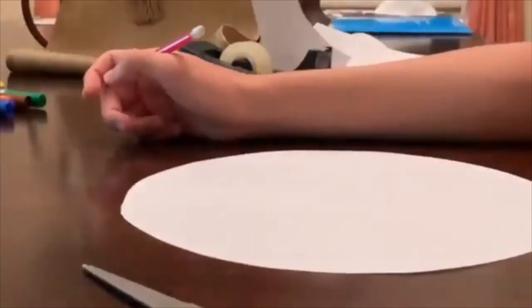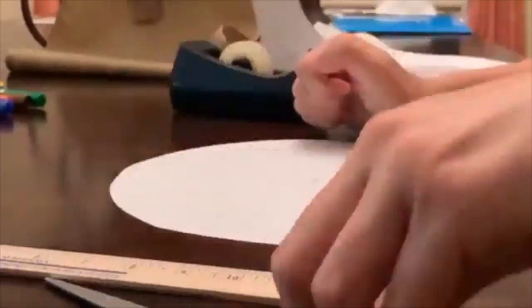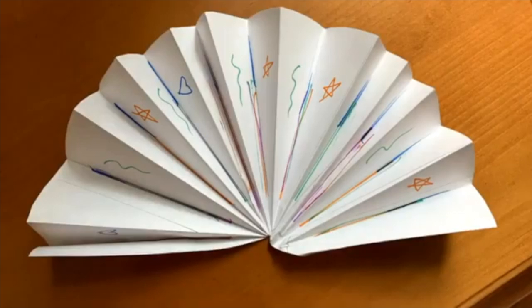First you'll want to tape your paper together — it's okay if you just have one sheet. Then get something circular, trace out that circle, and cut it out. It's okay if it's not perfect. With a pencil, mark the center of the circle and with your ruler try to break that circle into 18 equal parts — it's totally okay if you're just guessing. Then cut one slit to the center and fold accordion style in and out until you have a beautiful fan. Decorate with markers or crayons, and voila — you have a beautiful fan! Now try making your own and have fun!